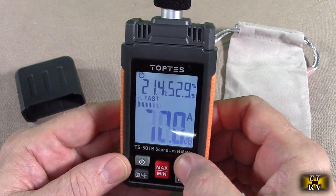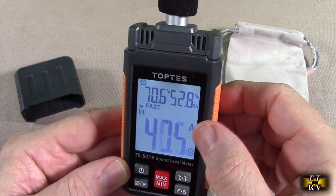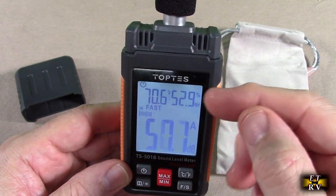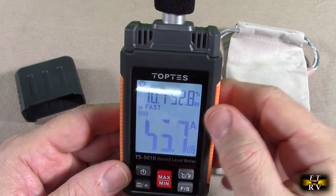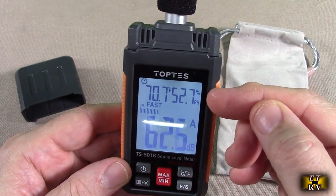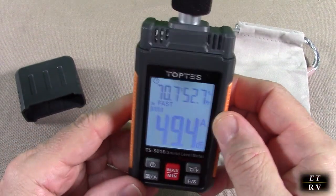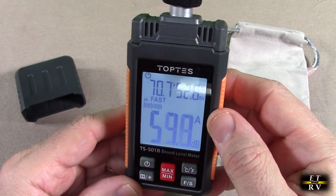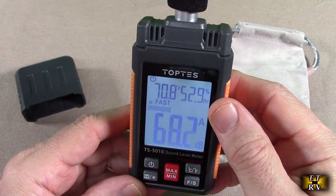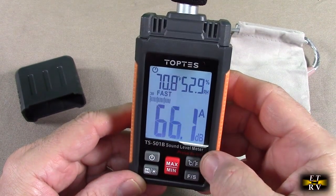You'll also notice it has temperature — centigrade or Fahrenheit, showing 70.6 — and it also has humidity. That's really nice that they added that, because all the measurements I took with other devices show that's really accurate. So not only does it do sound level measuring, but it also does percent humidity and temperature. I'm going to keep this upstairs to monitor things like my furnace and make sure it is producing the right non-humid air in wintertime, or low humidity for air conditioning.